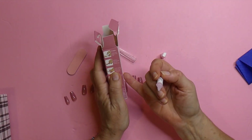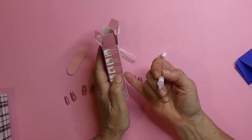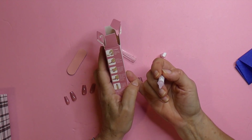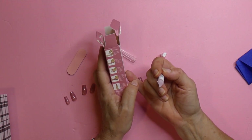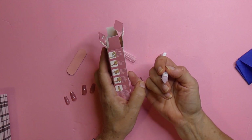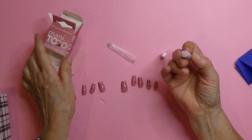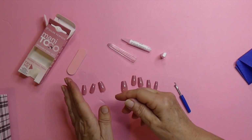Clean and lightly buff nail. Select nail. Apply a thin even coat to the underside of the nail. Place nail over natural nail and hold for 5 to 10 seconds. And trim nails to desired length and shape. So, I cleaned things off.